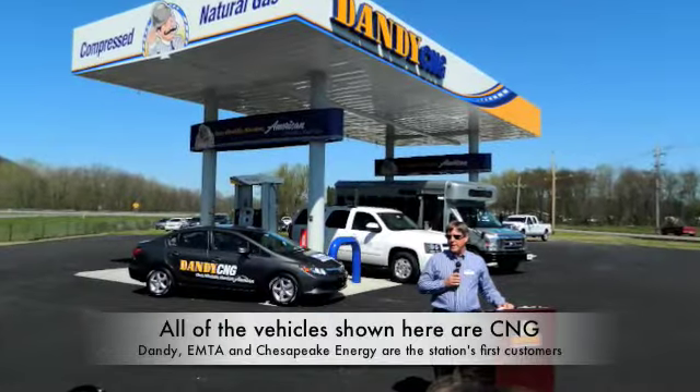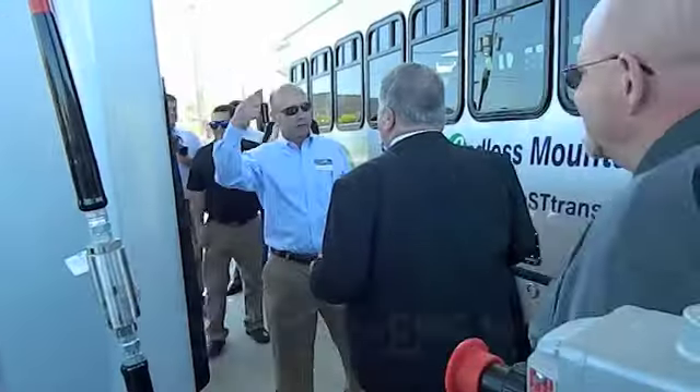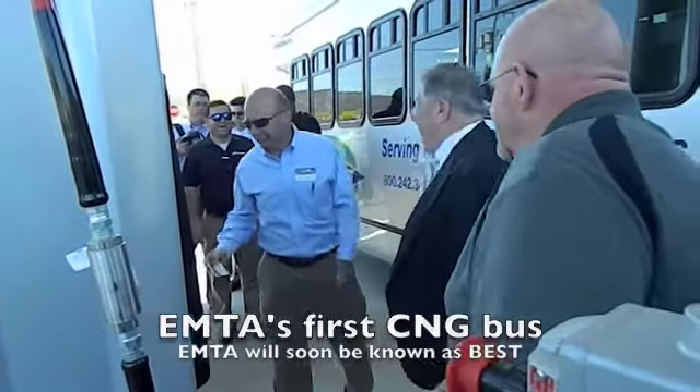They can now choose at a dandy, they can choose diesel fuel, gasoline, and then press natural gas. There you go, it's on dandy!